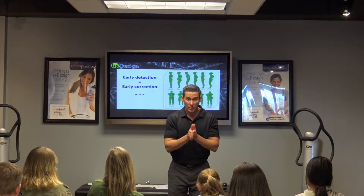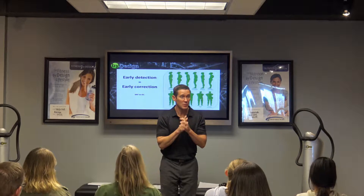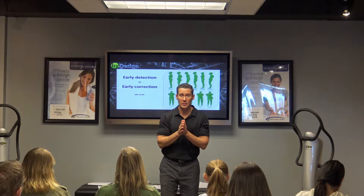How to do a posture analysis on your kids — what to look for. I sometimes make the mistake of assuming I've been doing this for so long that it's easy, but I'm going to try my best to show you how to do this.